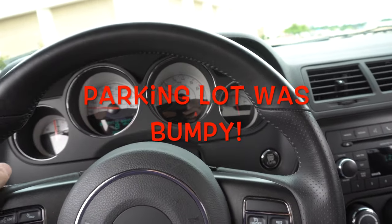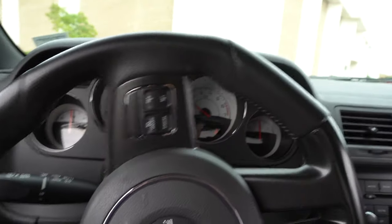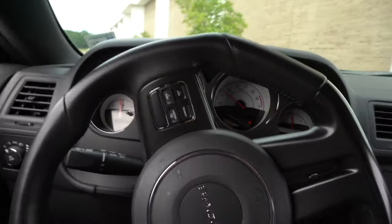This is a 2014 Dodge RT Shaker with 28,000 miles on it that I don't drive very often.